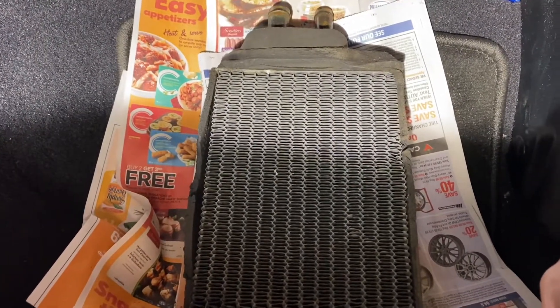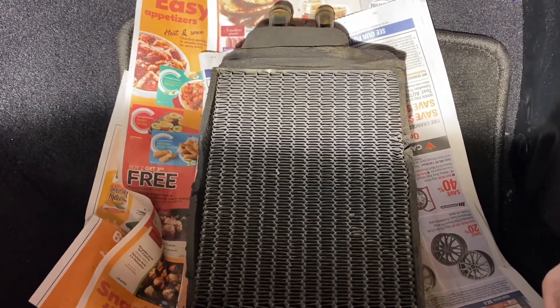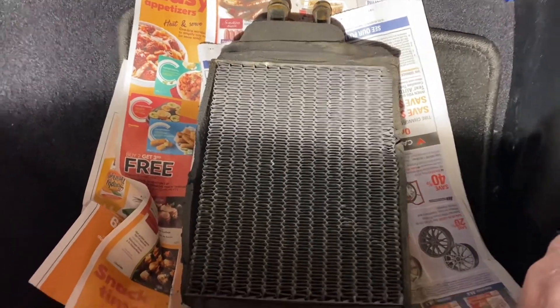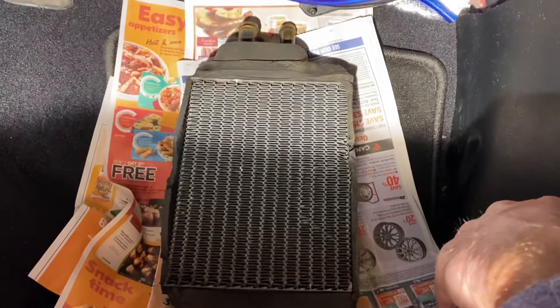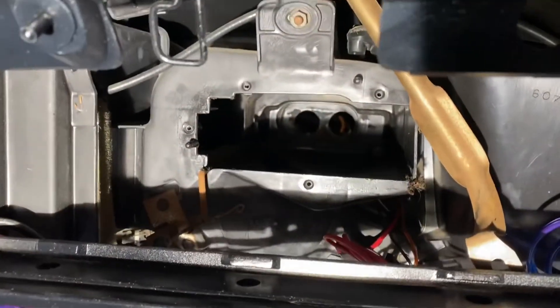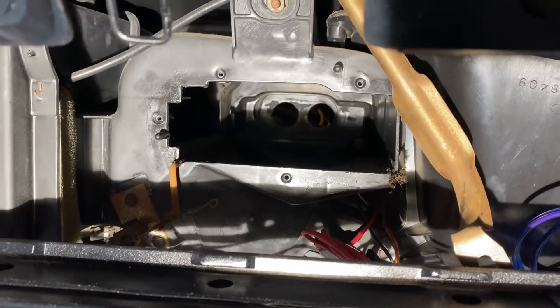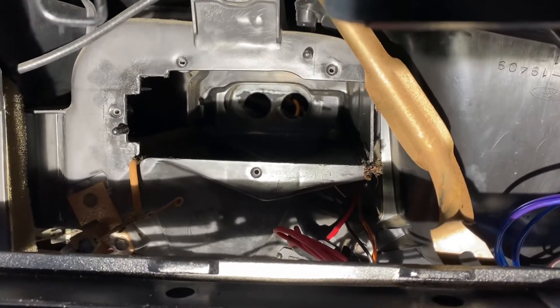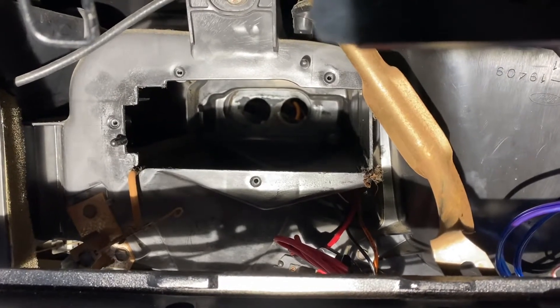If you don't have air conditioning, this is one of the times you'll be really thankful. I've seen what's involved in taking the dash apart on vehicles with AC to replace the heater core — it's an eight-hour job. Let me check on the blower motor and see what I need to do with that.